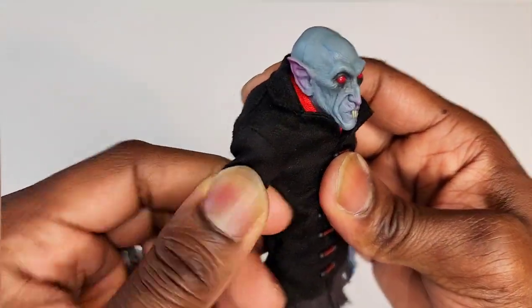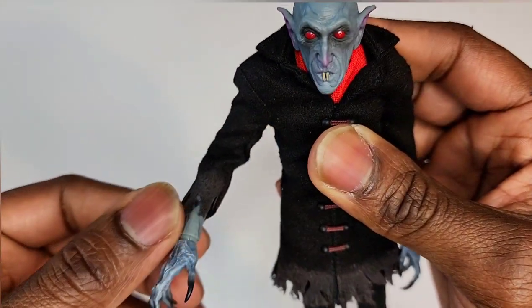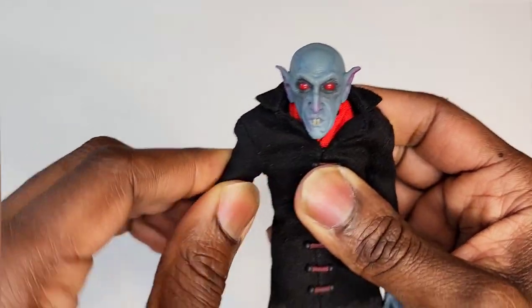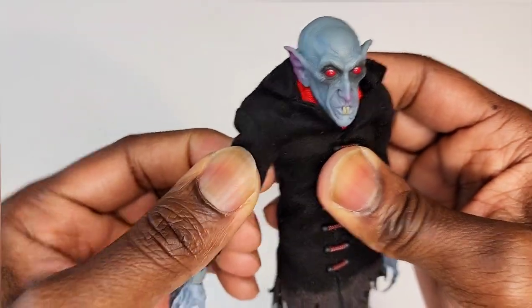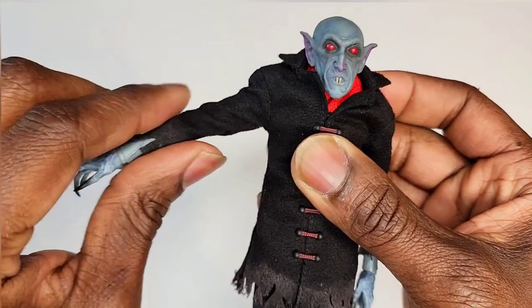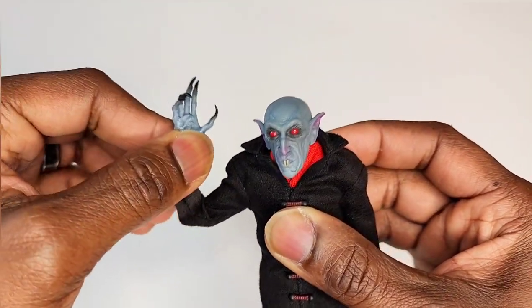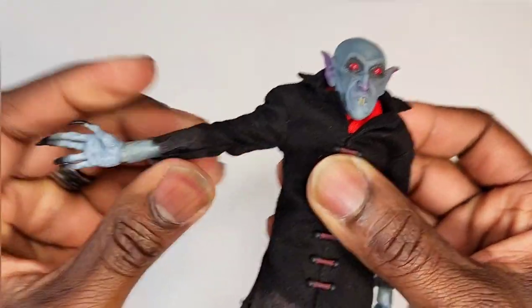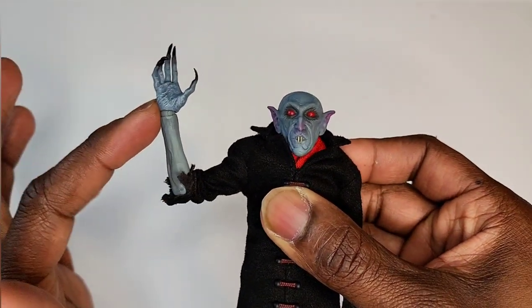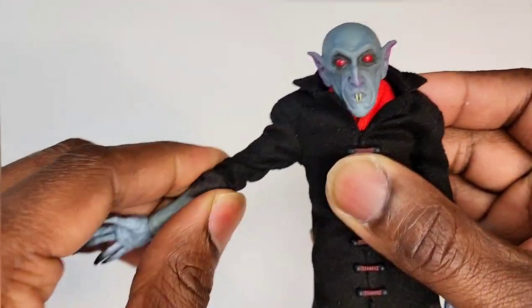I'm trying to feel for the bicep swivel. This is my first time opening it and my reviews are kind of unscripted. I don't feel a bicep swivel at all — it's not going. There's no bicep swivel. He's got some shoulder pads there — been doing his shrug workout! All rotation is going to be right there in his forearm, and we are single jointed — it stops at about 90 degrees like a traditional single joint.